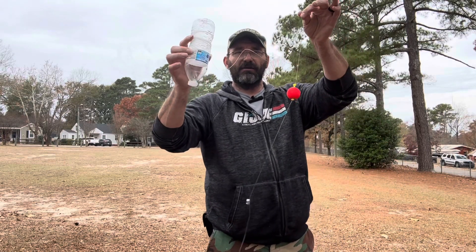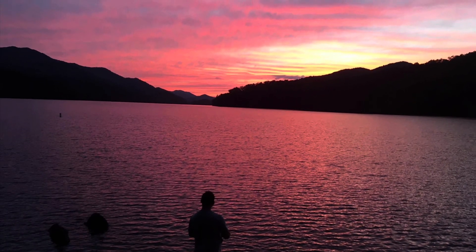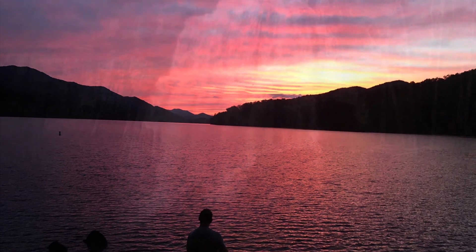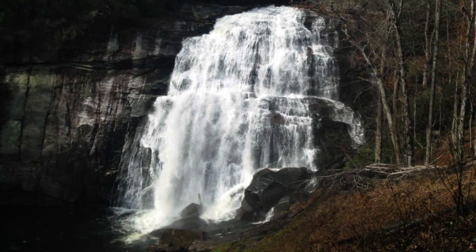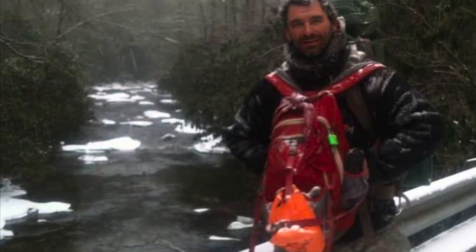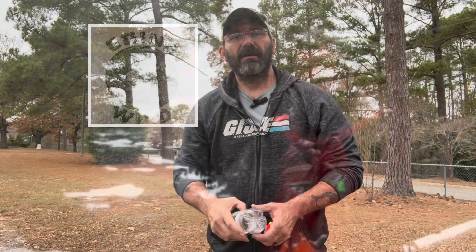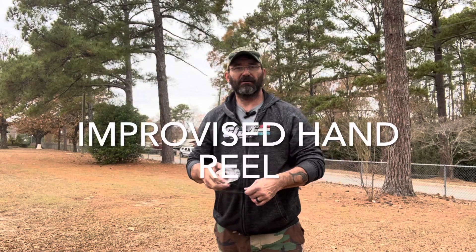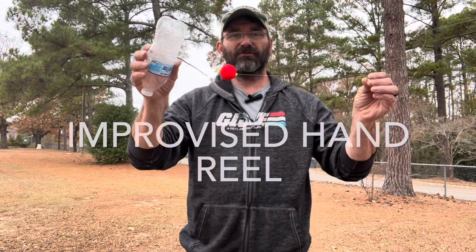Want to learn how to make an improvised hand reel? Stay tuned. Hey, this is JB with Going Wild here. I wanted to show you this — this is an improvised hand reel system.